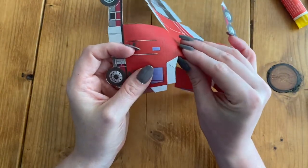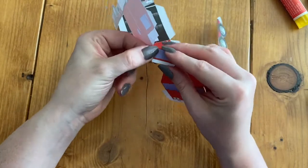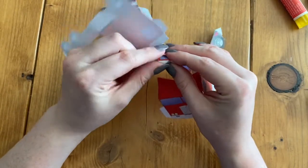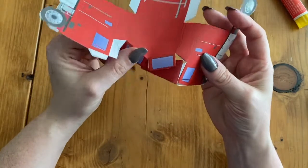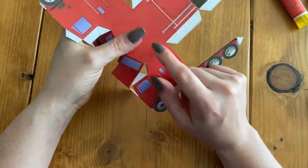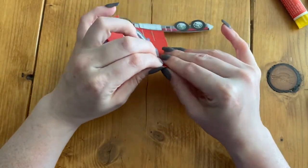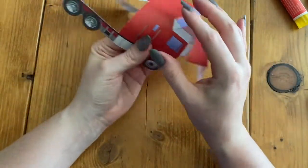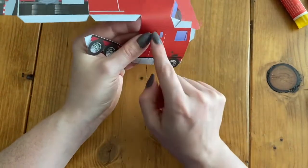Fold back on the other side where the black line is, and then the glue tab. Then we've got on the side from where the roof is to where the side is that we have to fold on. And then let's do the same on the other side — so we have where our roof is to the side.